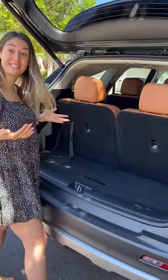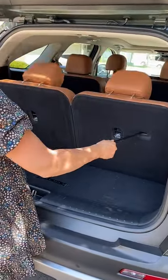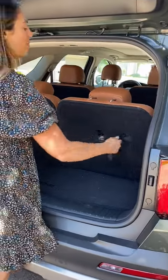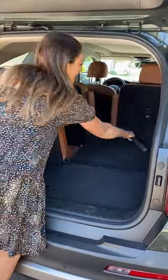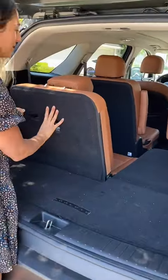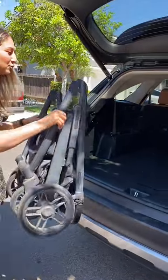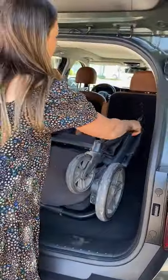Alright, when I'm on the go, I want to get my stroller in here as easy as possible. So what I can do is just pull these tabs — and then I have more visibility out the back. I pull them again, and I can get one seat down, and I can get the other seat down if I want to. And then I can just put my stroller right there.